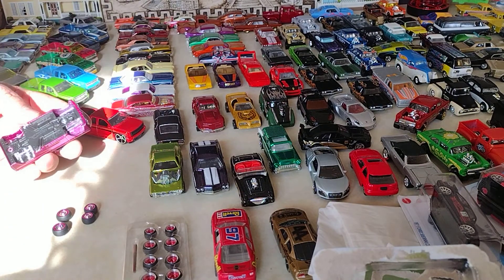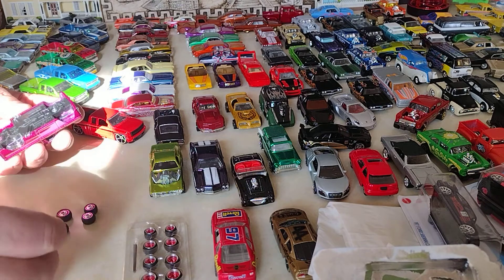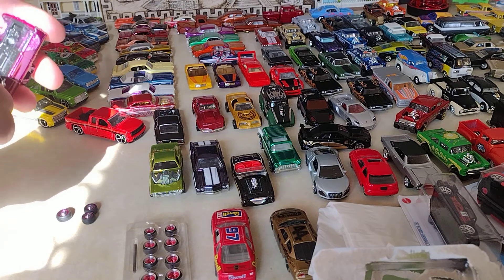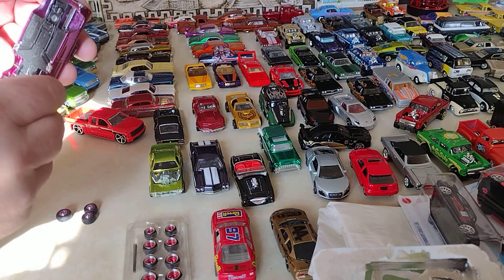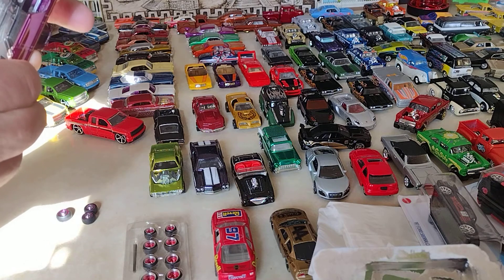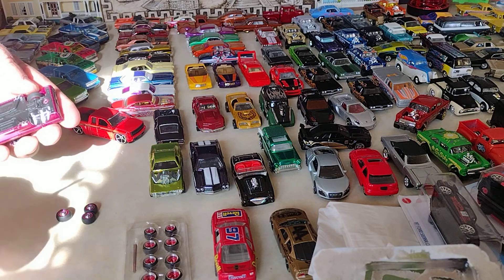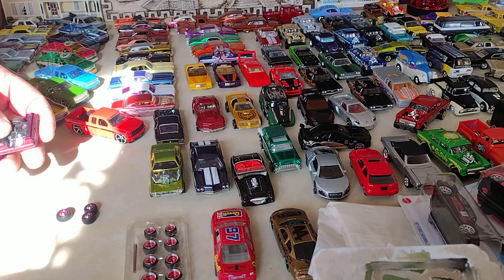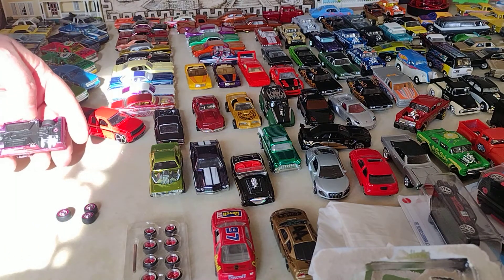I think I gotta move these things first. Gotta see how much I gotta do. Let's see how much I gotta do. I think I do need spacers — yeah. Might as well, we are going to need separators.